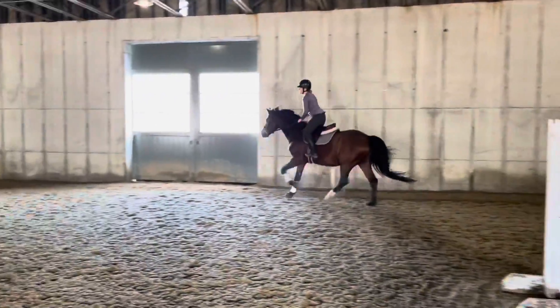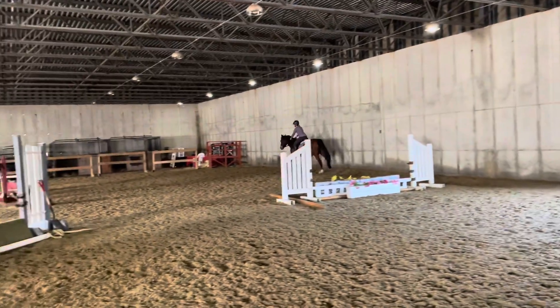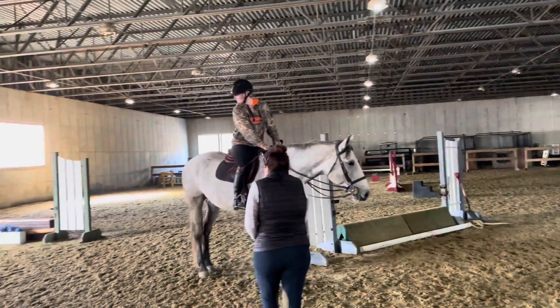Go to your outside line. Do it in a five — that's adding a stride. Just keep pushing. Just make sure you sit up between your fences.